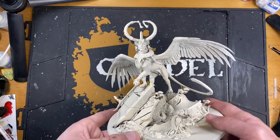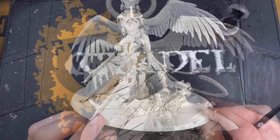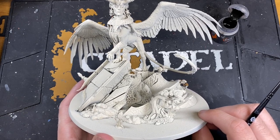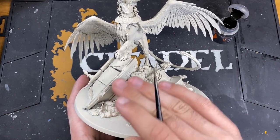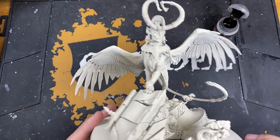We've primed the Selenar and the base in Wraithbone, and we've primed Teclis with Corax White. This is because we've got two different tones going on, and we wanted to prime them individually rather than spend most of the time priming him back up to white whilst he was attached to the model. We're going to start with the Selenar.